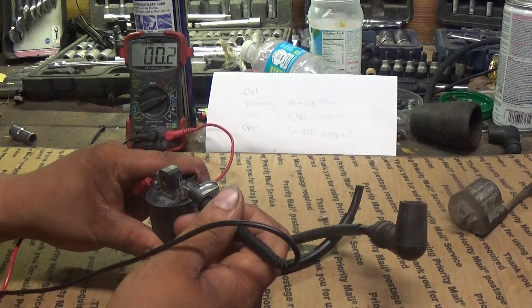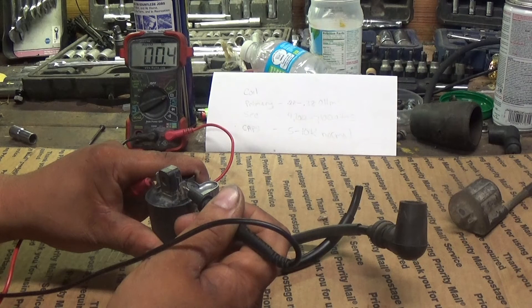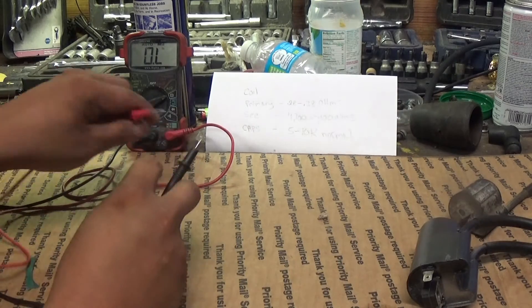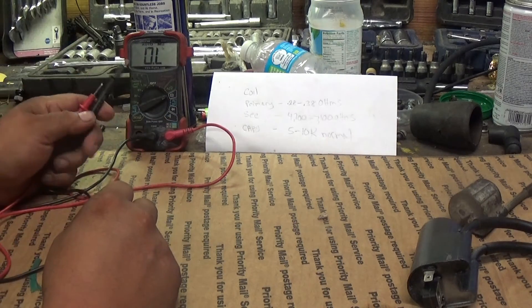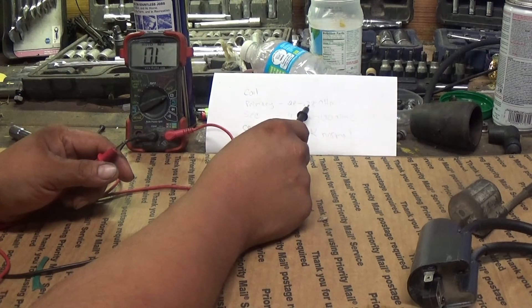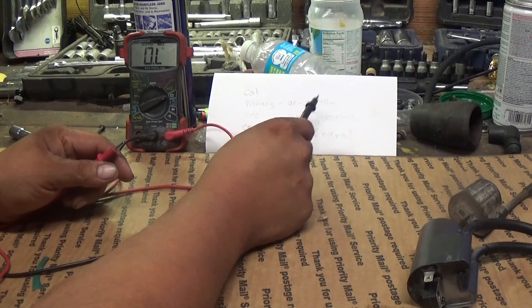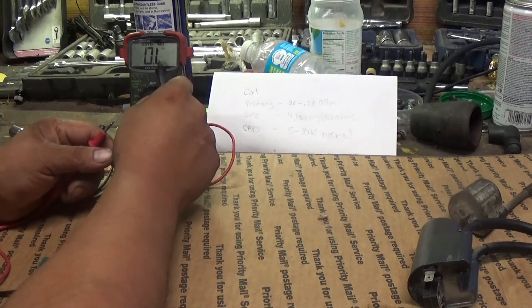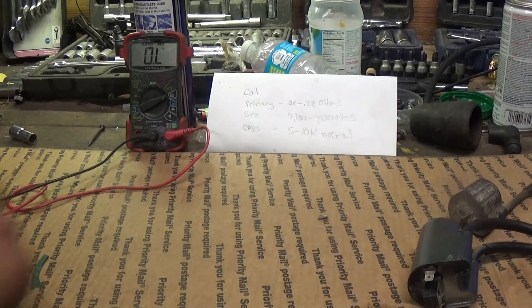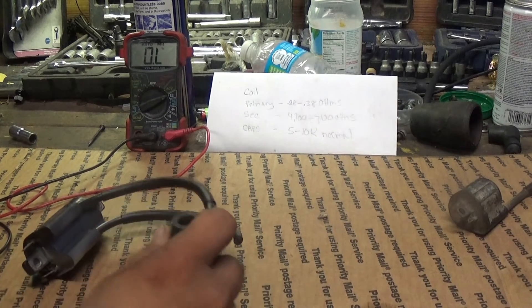So we're going to put one probe there and one here, and give our meter time to read. Specs are 0.28 to 0.38. We got 0.2, 0.3 — it's fluctuating. It did show as high as 0.4 for a second, but it fluctuated, and that's fine because our high side is 0.38. We got 0.38, 0.39, and 0.4, so it's right there. It's well within spec.